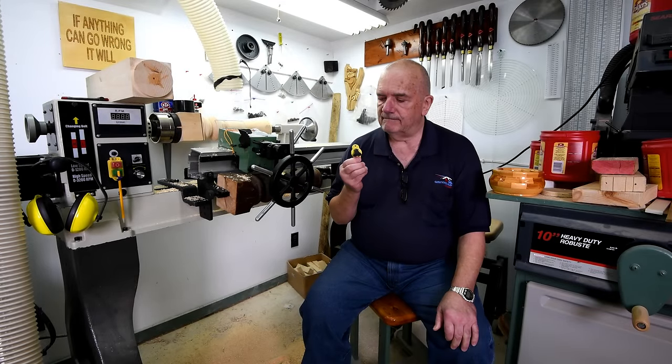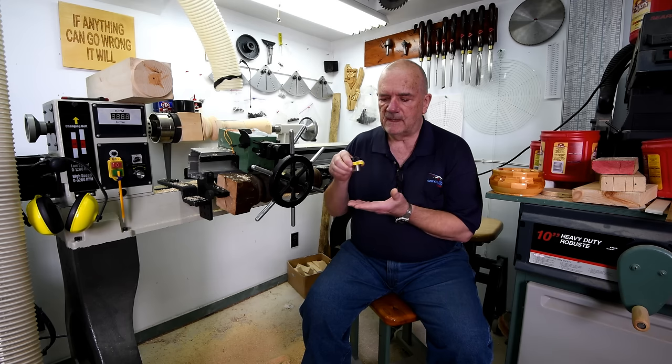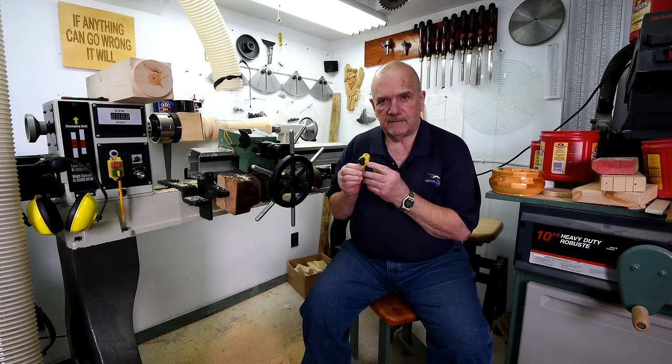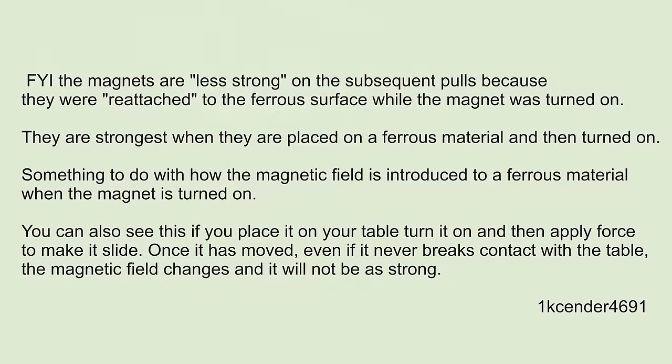Before I get going here today, when I was doing that little episode on the mag switch, I was puzzled as to why it would hold about 70 pounds when I stuck it on, but when I let it drop down and it stuck again, it would only take maybe 40 pounds. One of the viewers made a comment and I got it this morning — I'm going to show it on the screen. It's only going to be on for about 10 seconds, so push the pause button if you want to read it all, then push play to continue.